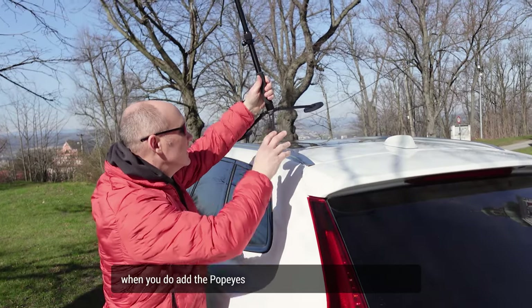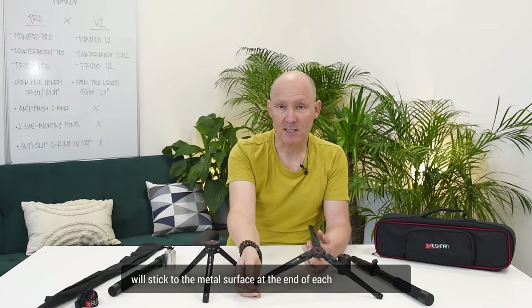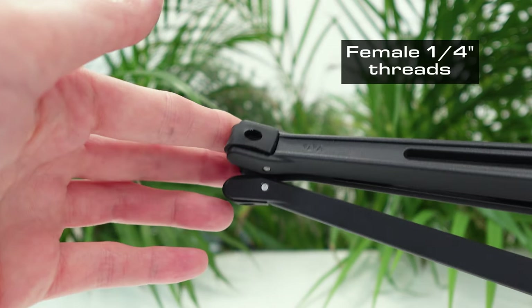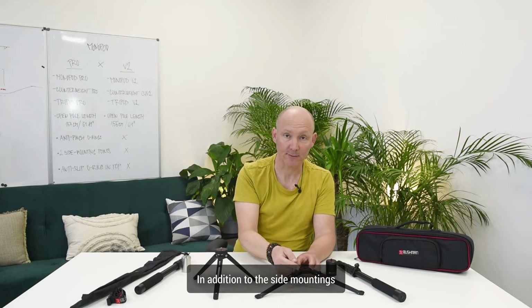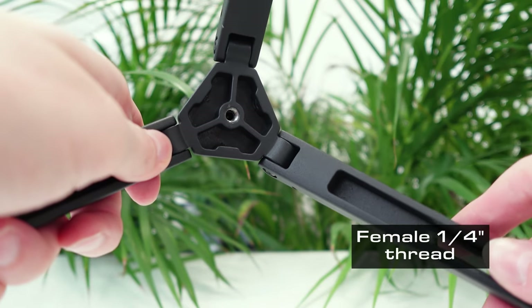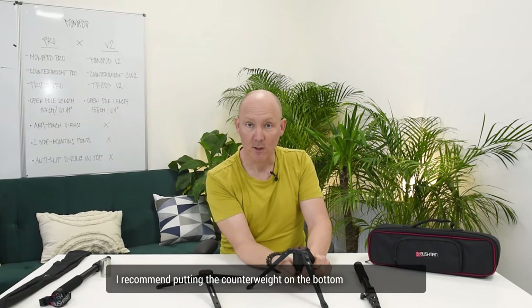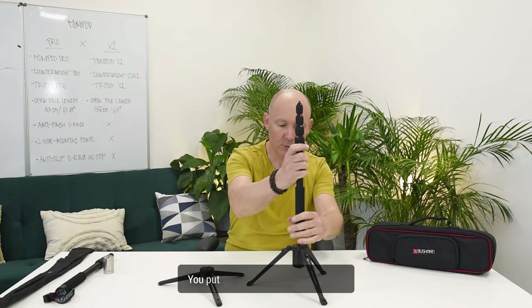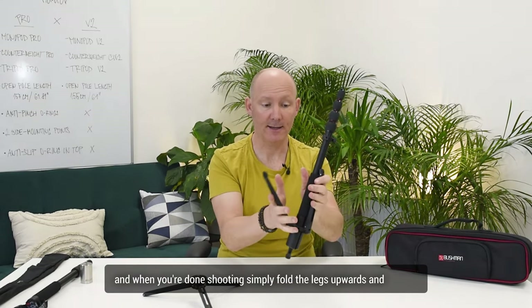When you add the Popeyes, they can be flat on the ground and will stick to the metal surface. At the end of each leg of the tripod Pro, you have a female quarter-inch thread so you can attach other accessories, in addition to the side mountings. There is also a quarter-inch thread under the tripod so you can increase counterweight and stability. I recommend putting the counterweight on the bottom, which lowers the center of gravity. When you're done shooting, simply fold the legs upwards and it takes less space.